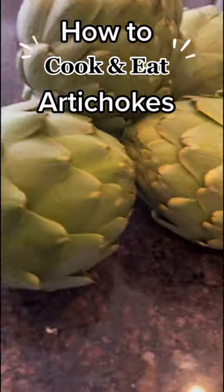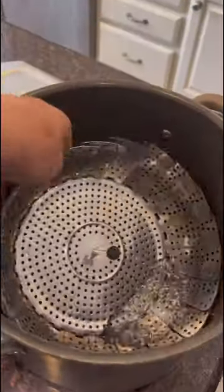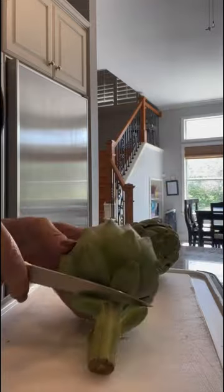Let's cook some artichokes. First thing you do is get a big pot, fill it with some water in the bottom, and then put in that steamer basket that's probably in the back of your pantry, or an actual steamer.